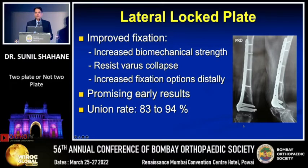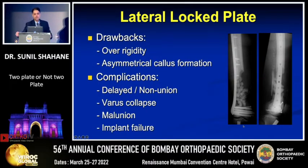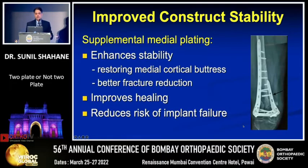But as with many implants, on longer follow-ups we start seeing problems. The major problem of the lateral plate is that if you don't get fixation right and make it too rigid, healing will be very slow. If you have a fracture with comminution of the medial cortex, that will put a lot more stress on your implant resulting in early failures. In such cases, supplementing lateral plating with an additional medial plate will restore the medial cortical buttress, allow better fracture reduction, and enhance stability, improving healing.